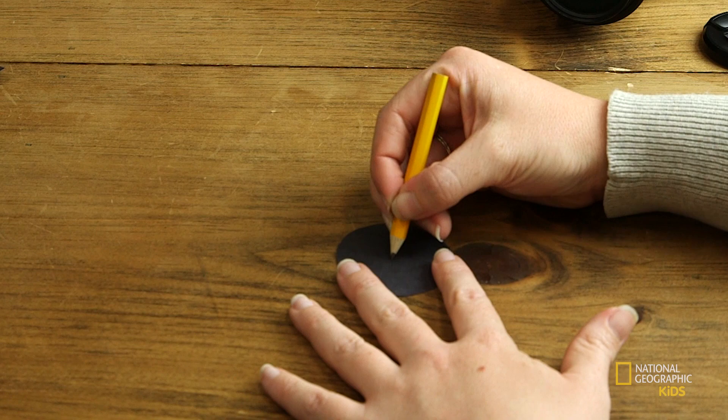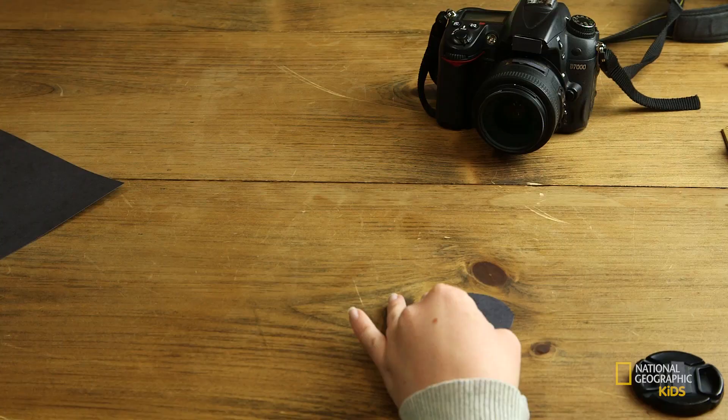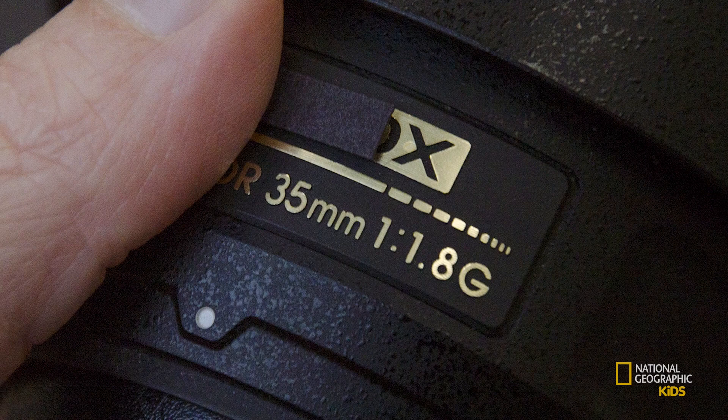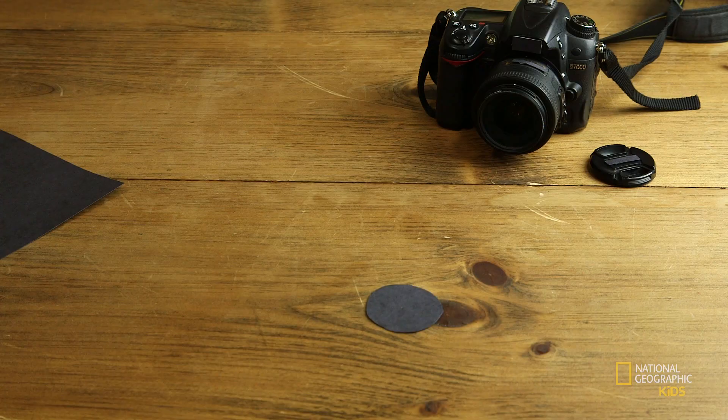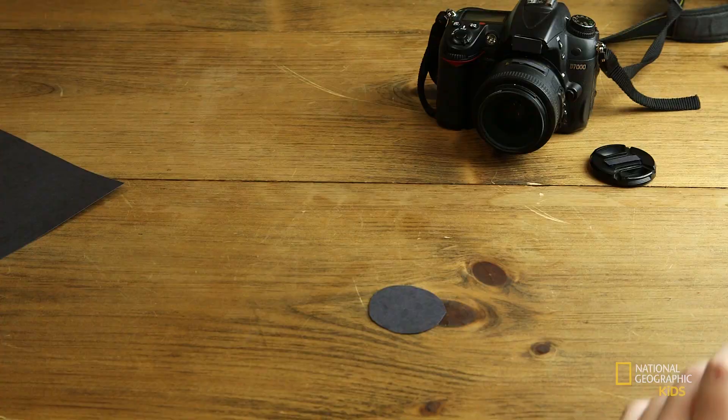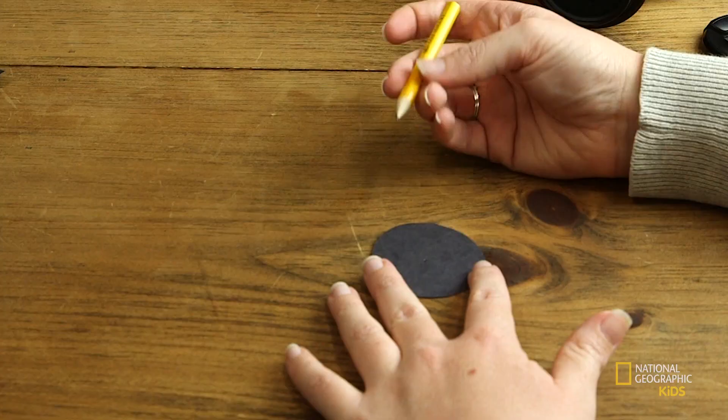Figure out where the middle of your filter is going to be, where you want your cutout to be. My camera is a 35mm and I'm going to be shooting at an aperture of f1.8. 35 divided by 1.8 is about 19, so I know that my bokeh cutout cannot be any larger than 19mm wide. I'm going to draw my little heart shape within that size.